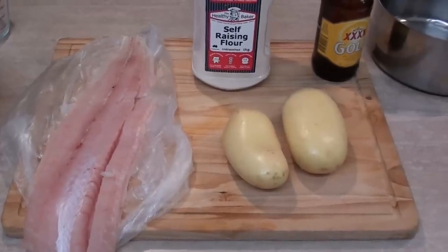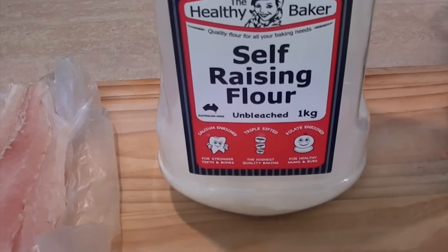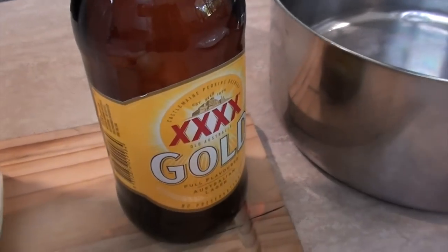So all you're going to need for this is some potatoes, fish — this is a nice big piece — one cup of self-raising flour, and one cup of your favourite beer.